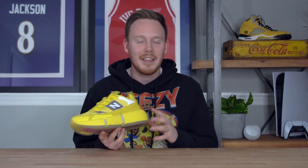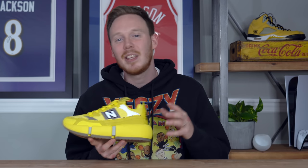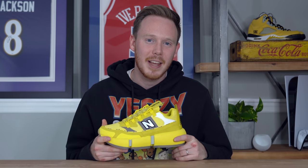Now I would love to know your thoughts on the New Balance Vision Racer — whether you grabbed one for yourself, whether you're planning to, or whether you just absolutely hate this shoe. Let me know in the comment section down below. And as always, thank you so much for watching. Make sure to subscribe if you haven't yet, and I'll see you all in the next one.